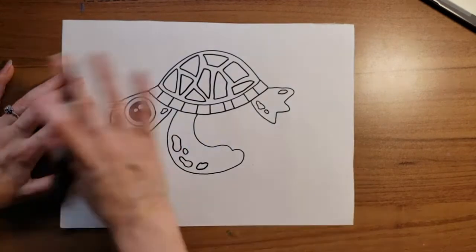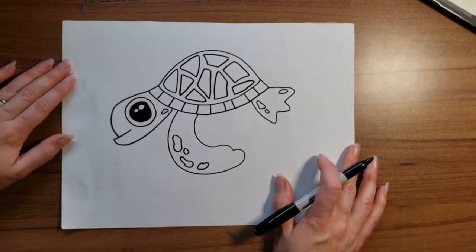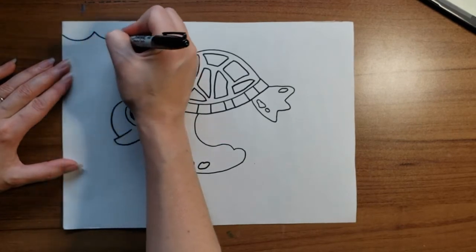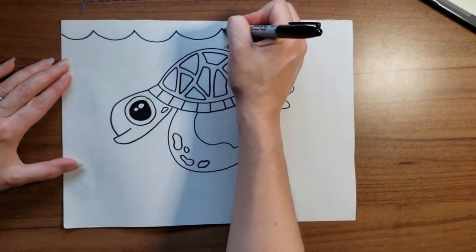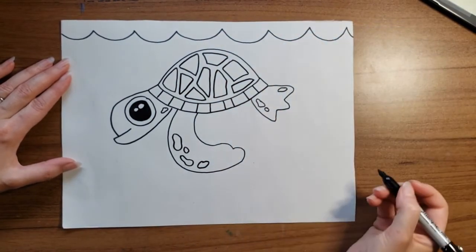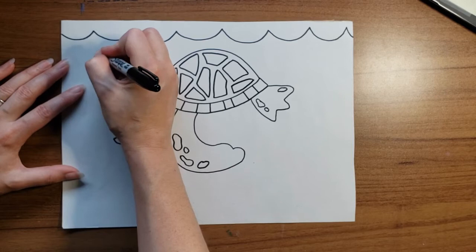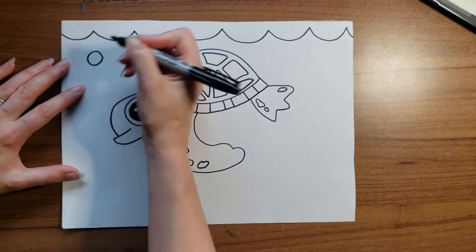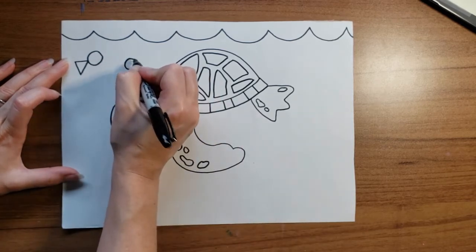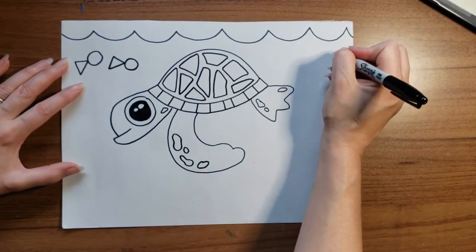Now that my turtle is done, I want to give him a place to live. I made a sea turtle, so right now he's under the sea — let me give him some water. And maybe some little fish. To make little fish, I like to draw a circle and then add a triangle. You can place those wherever you'd like.